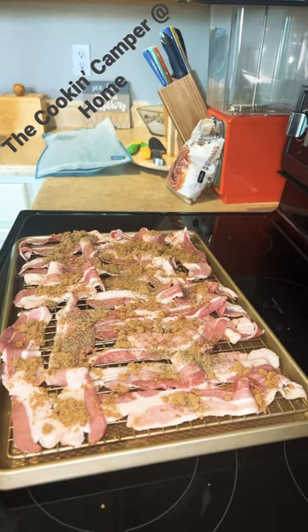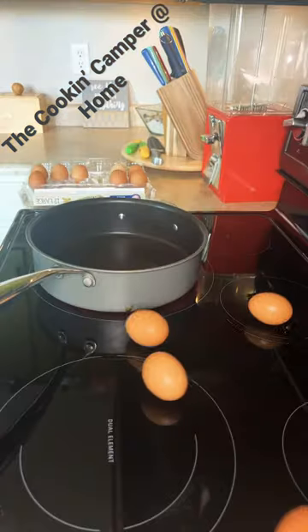16 ounces of bacon, a quarter cup of brown sugar, one teaspoon of black pepper, and two eggs.